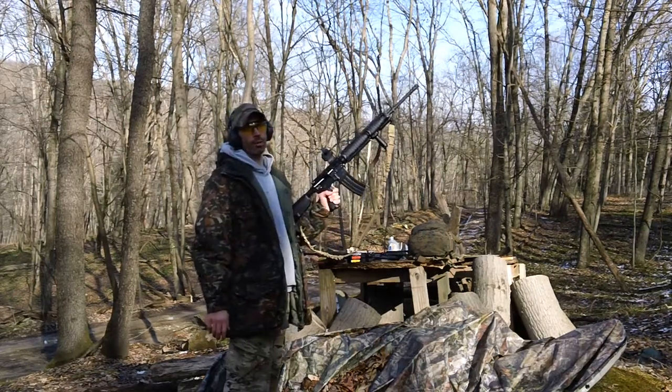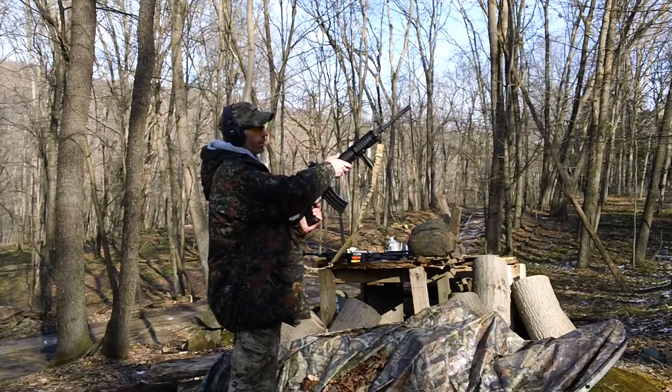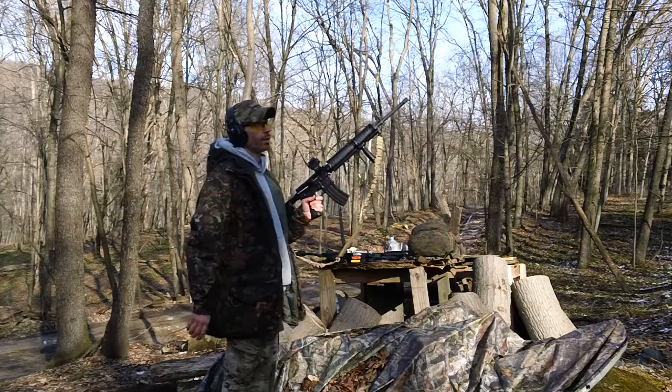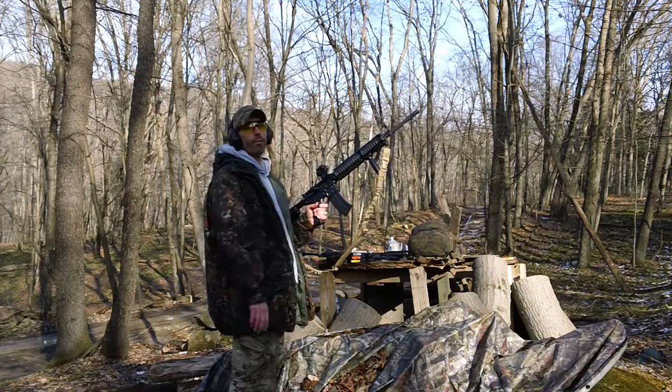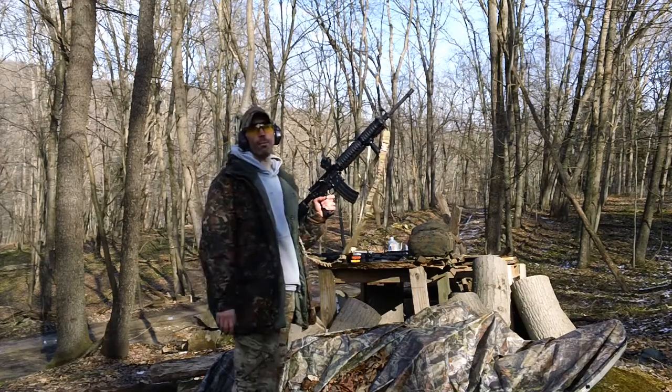It locks in okay. I do have a round in the chamber right now, so I just wanted to load it up and see how it's going to function. We'll try it out and see if the magazine reliably functions with about five rounds, because I was told by guys online that this thing is nothing but a glorified paperweight.